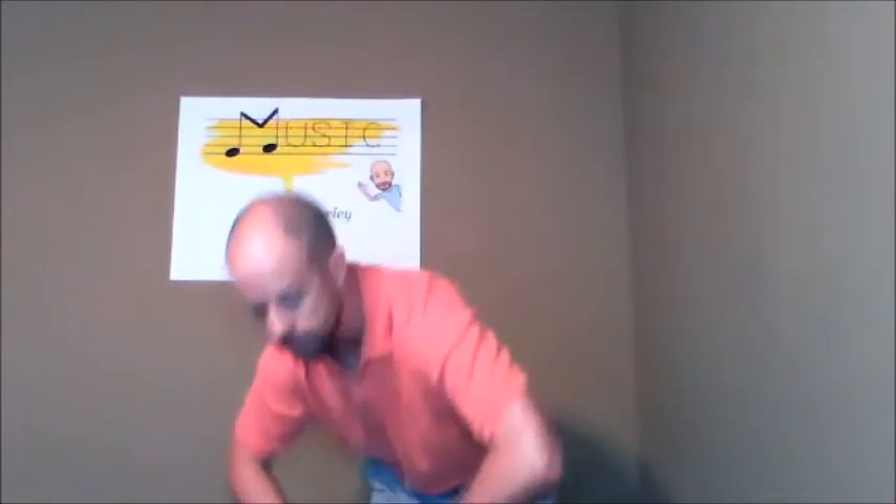Do it again. Here we go. Down, two, three, four, and up, two, three, four, and snap, clap, clap, stomp, free dance.